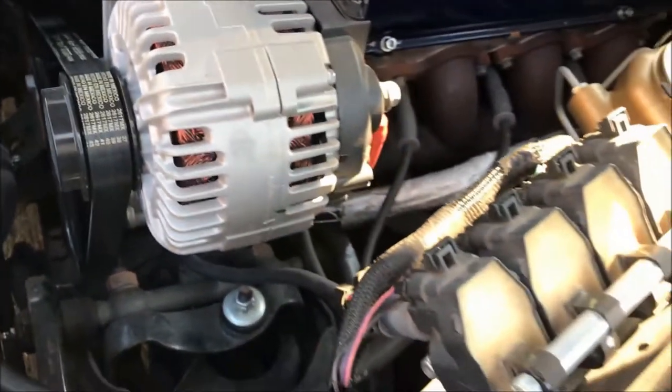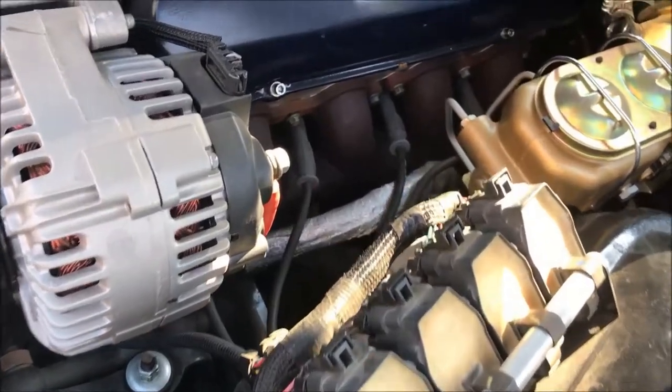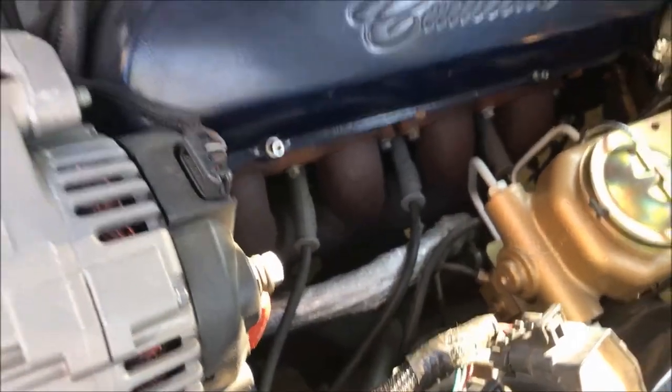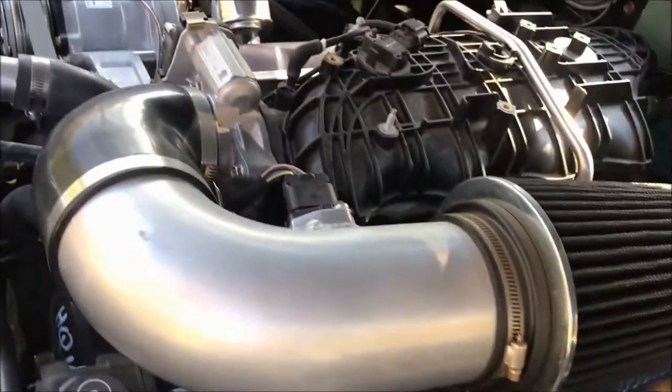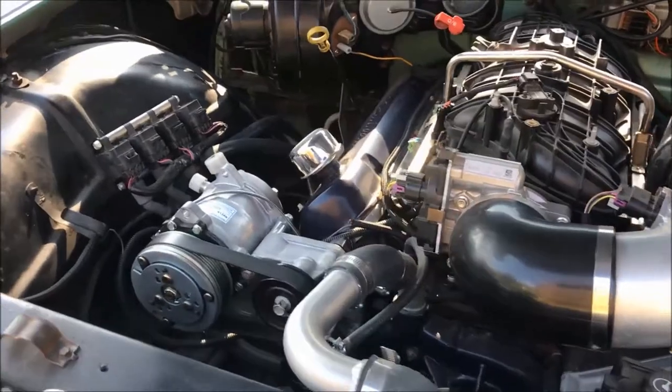We moved the coils to the fender wells with MSD 8.5 plug wires. We also used adapters and modified the Cadillac 429 valve covers with the functional oil filler tube on the passenger side.